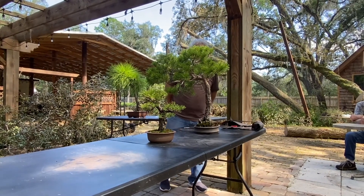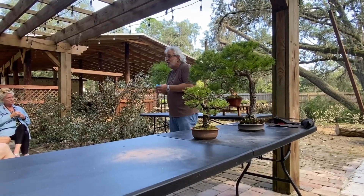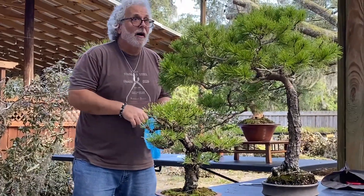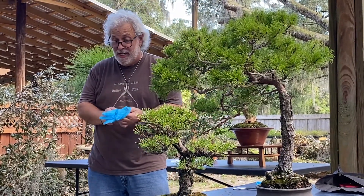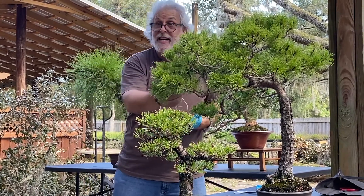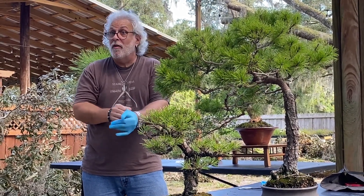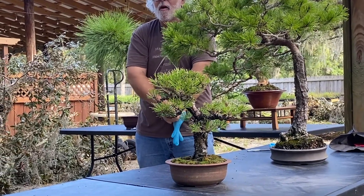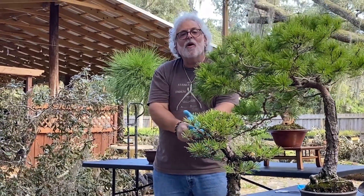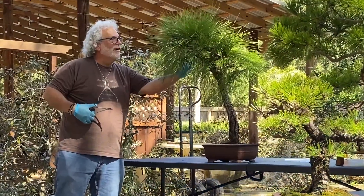How do you tell the difference between all these different Florida pines? Some of it is where you live. A sand pine is called the sand pine because it grows in sand — very small, thin needles. Up here you get a lot of loblolly pines, particularly as you go further north. You know how some people develop an allergy to ficus sap? I work on these pines so much I've developed a really bad allergy to pine sap.